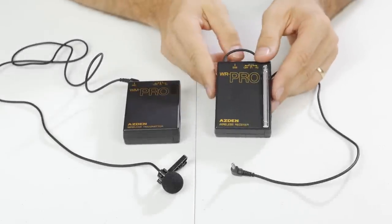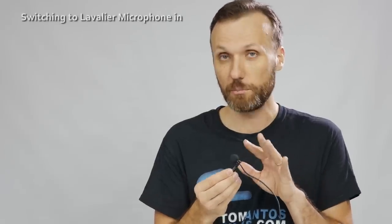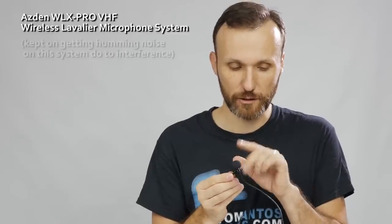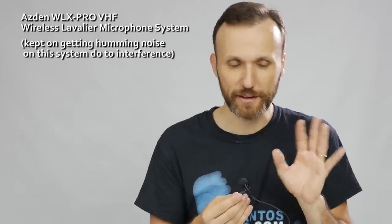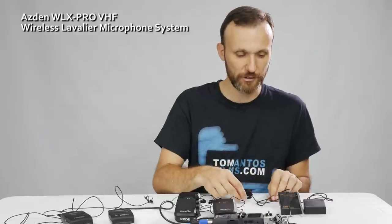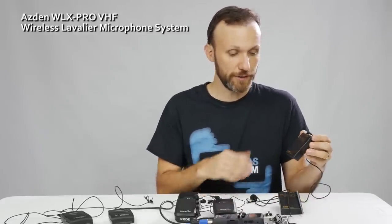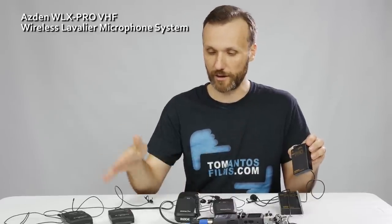The Asden is the cheapest and simplest of the systems. It comes with a mic that's decent — it's a little bit on the big side, and the same goes for the clip. It does have a little foam windscreen which helps a little bit. The microphone is decent, not the best. The transmitter and receiver are kind of somewhere in size and weight between the Sennheiser and the Rode Link.